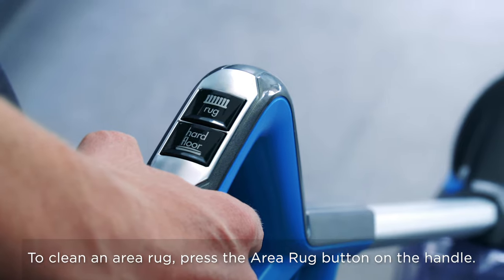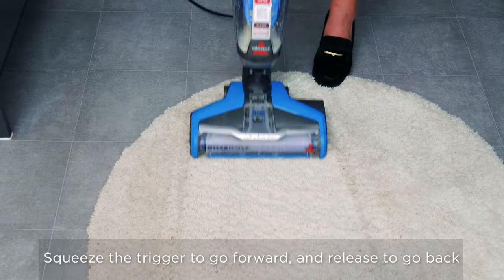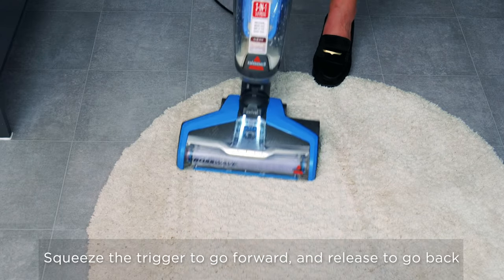Now I'm going to clean an area rug. You don't need to change the brush roll or use a different cleaning formula. All you need to do is press the area rug button. You clean rugs in the same way as you do hard floors — squeeze the trigger going forwards and release to go back.